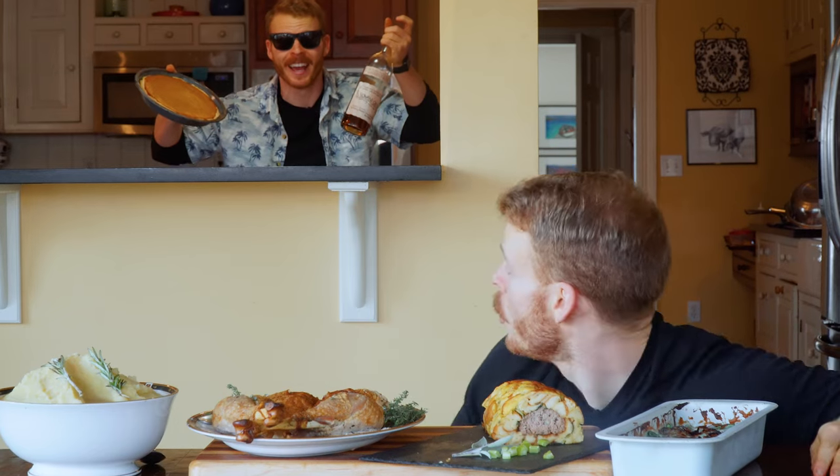Now that we have our turkey done and we have these beautiful sides, there's only one thing left to do, and that is pumpkin pie. Luckily for me, I have one waiting in the kitchen. I got it for you, my dude. No, not you.